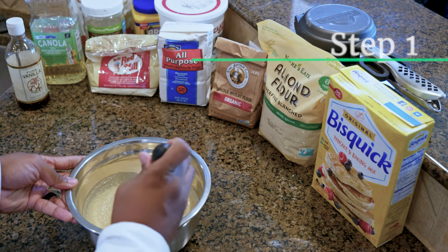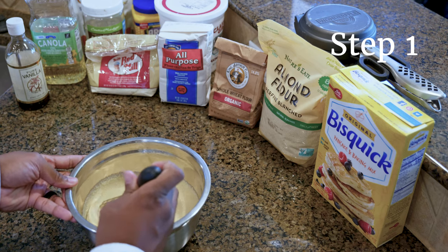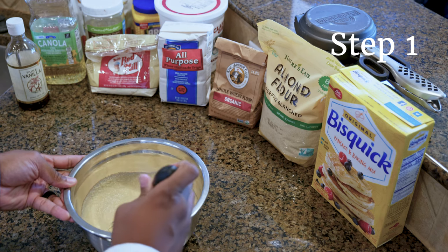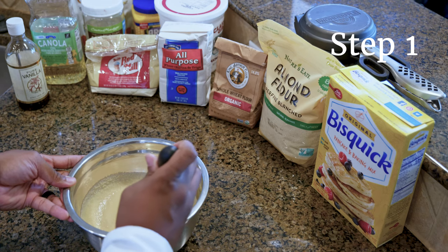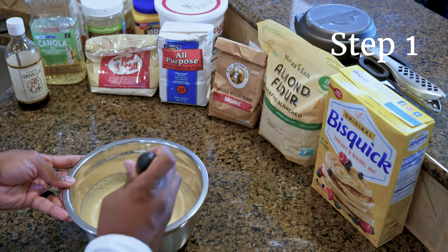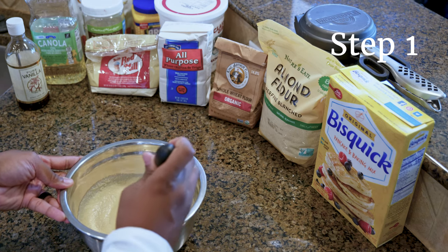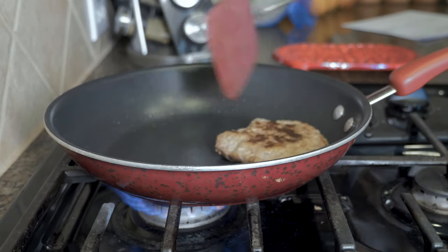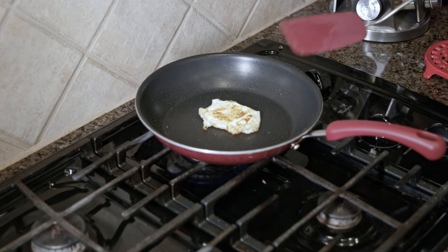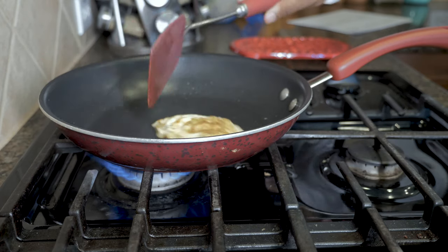First, mix your batter and prepare your filling. You can use any batter, whether it be from a package mix or a homemade recipe. It can be gluten-free or whole wheat — just follow the directions as if you were making a typical waffle. It's important that if you're stuffing your waffle with meat or something that needs to be fully cooked, you should do that as part of the prep process.